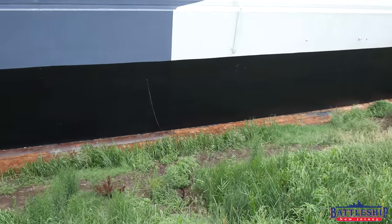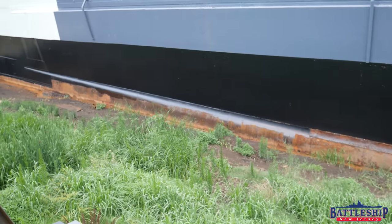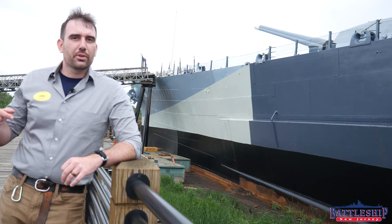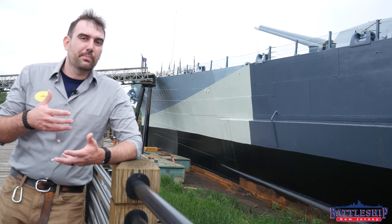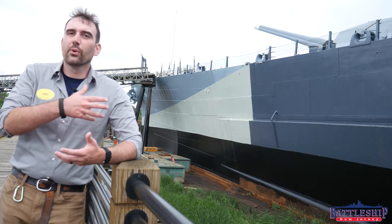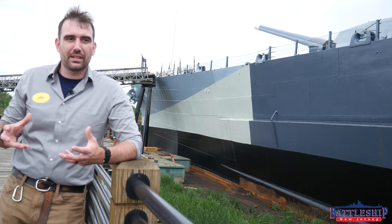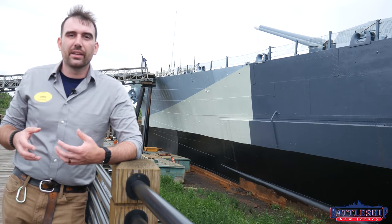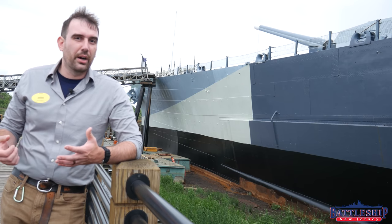How is this possible? The way the South Dakotas and the Iowas pioneered it was by moving the armored belt inside of the ship. So an enemy projectile has to punch through the external side plating of the ship — the shell plating — before it gets to the armored belt. That means that your shell is going to decap: it's going to lose its armor-piercing nose and it might even start to tumble. So by the time it hits the armored belt, it's not going to have enough force behind it to punch through.